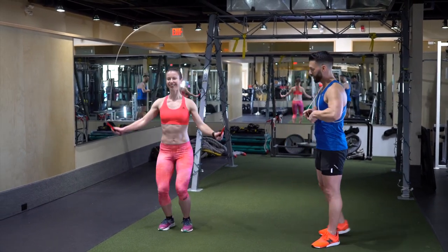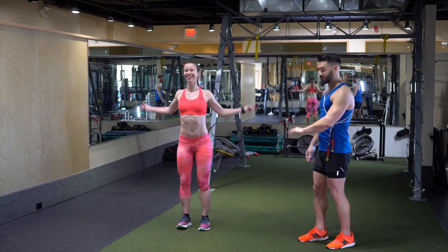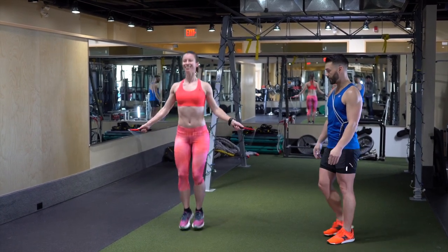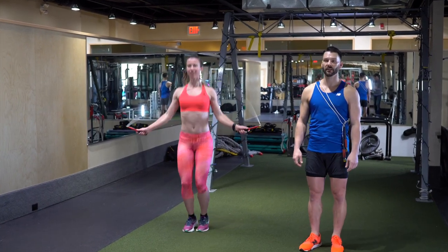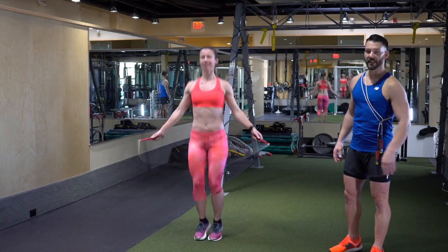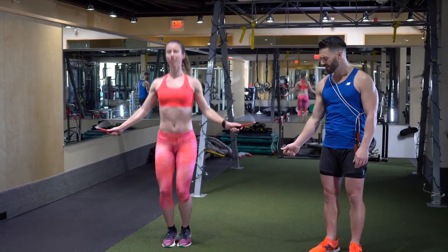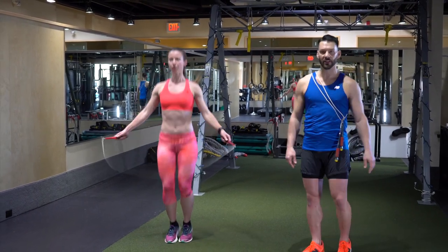Your turn, show us how it's done. That happens — don't worry about that. Good. Relax the shoulders a bit. There you go — excellent, you've got good technique. So what we're looking for here is we only want to jump about an inch, not even an inch and a half off the floor, just enough to clear the rope so that we're not wasting any energy.